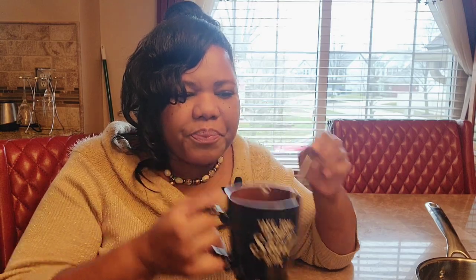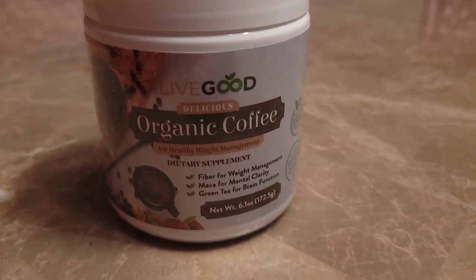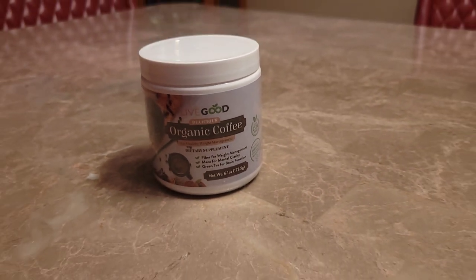I'm going to taste it for the first time with you, and then I'm going to come back in an hour to let you know how I feel. I don't taste mushroom, but it kind of has like a nut flavor. I like it. I definitely like it — it has a nutty flavor. So I'm going to come back in one hour and let you know how I feel.